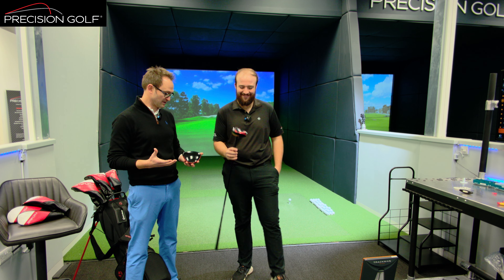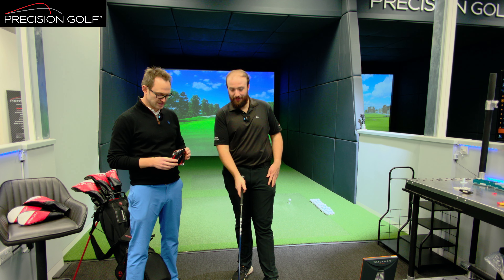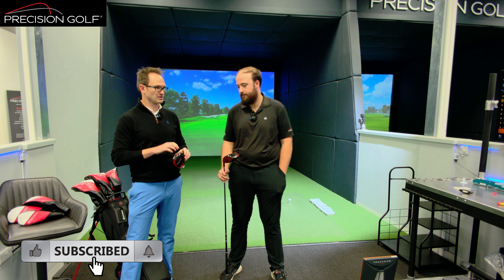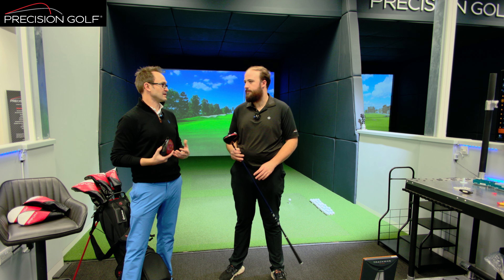So ultimately, yeah, it's still red — that was one of the things that split opinion a bit last time around. But what are the key changes across the driver range? You've still got the carbon face, still that bright red face. TaylorMade would say this is not a driver they're expecting someone who bought Stealth last year to upgrade to this year.